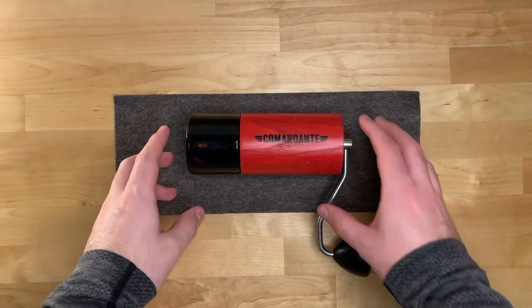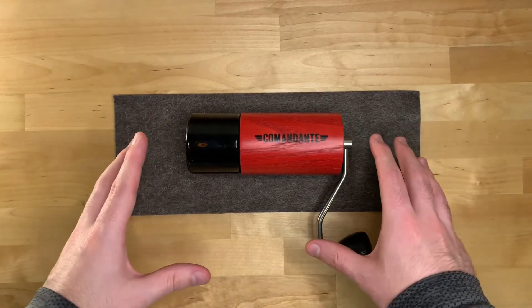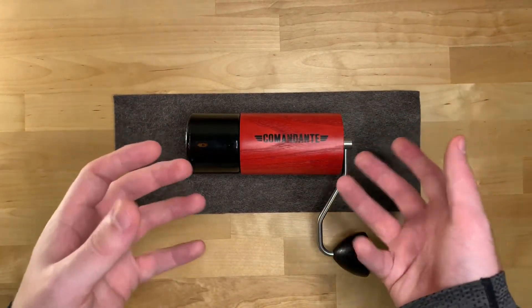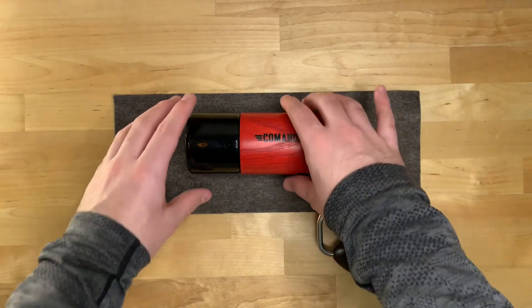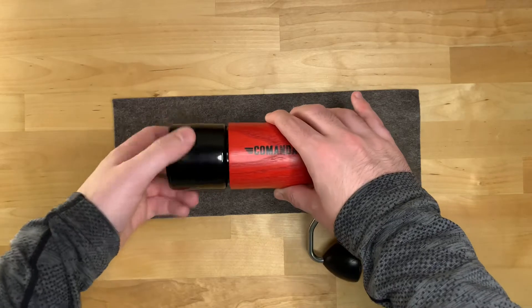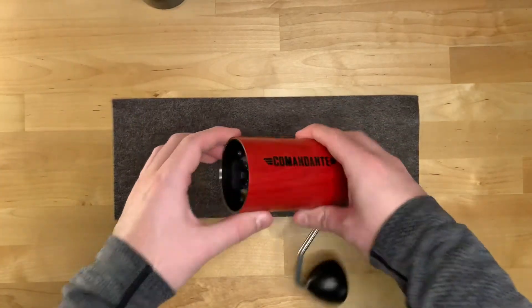Hi guys, today we're going to talk about how to set up your Commandante grinder to get the right grind size. First, what we have to do is find zero. This grinder is brand new, so it will just come like this and spin freely.